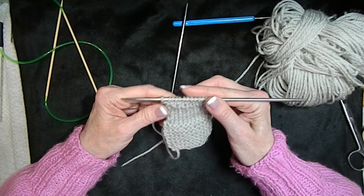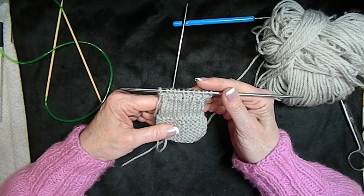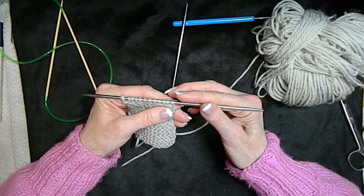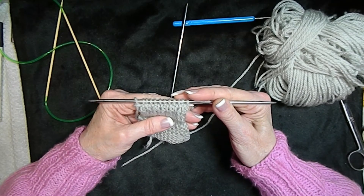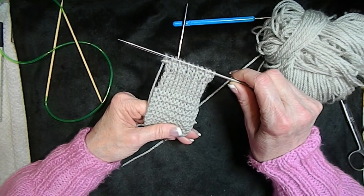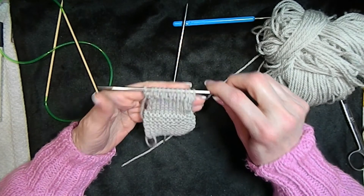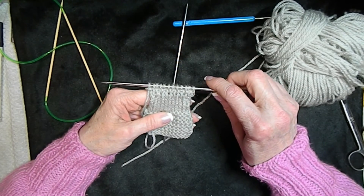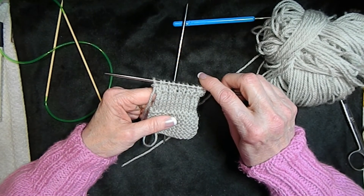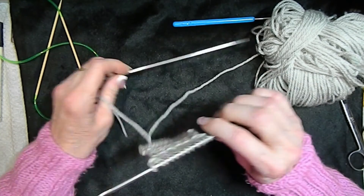It all comes down to knit and purl, but the result looks very much different. I hope you can enjoy practicing this. You can make a small scarf with all the different stitches. Give me a thumbs up if you're enjoying my videos, and I'll be seeing you next time. Bye-bye.